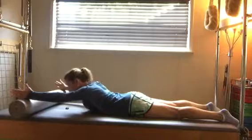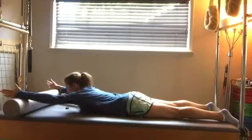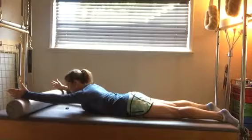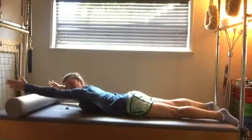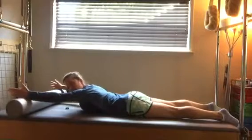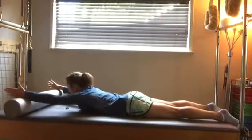You're going to slide your shoulders down your back and reach away, working on elevation and depression of your scapula — lifting and lowering the shoulder blades. The arm is straight, so you're not bending the elbow; the arm is staying straight.